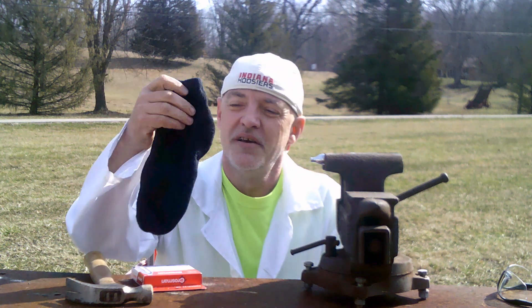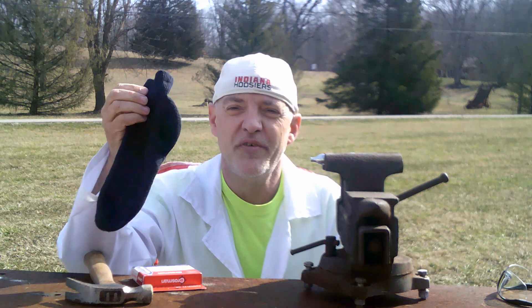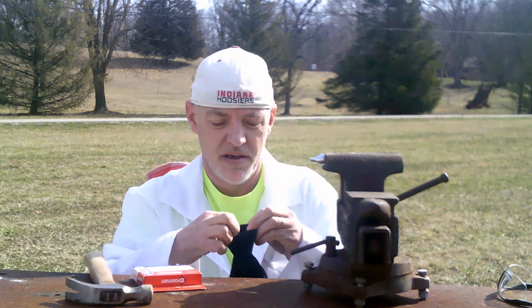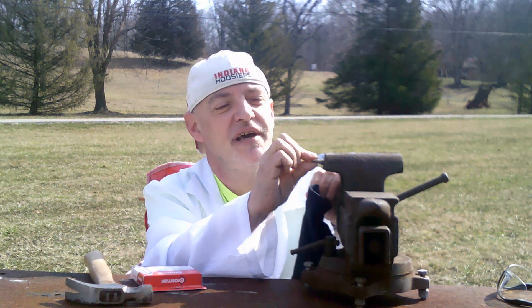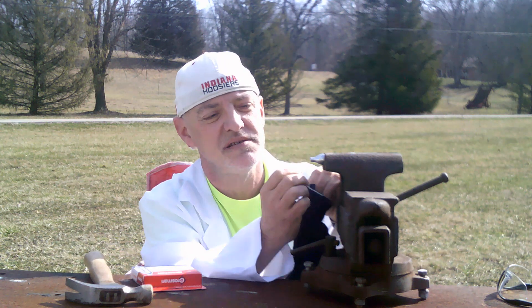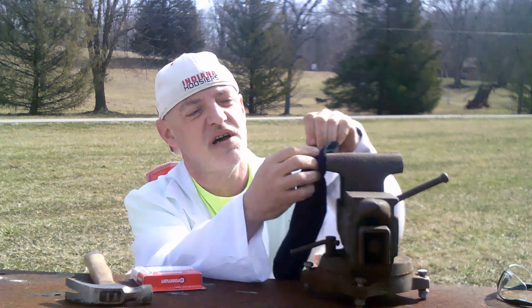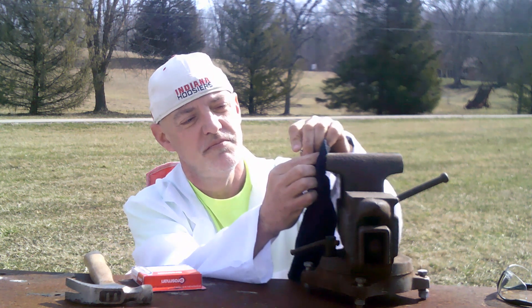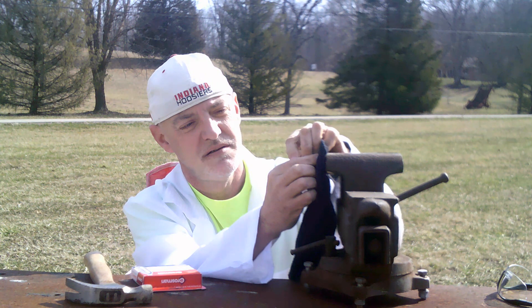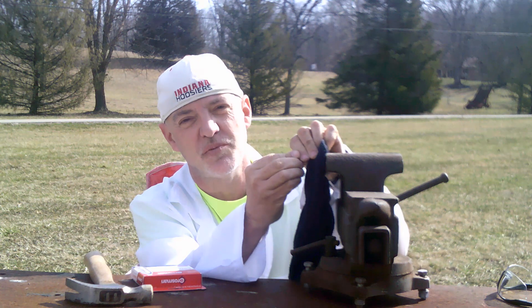You will need some sort of either a black sock or some sort of heavy duty paper towel. Put the cartridge into some sort of a holder, preferably some sort of vise. Put the sock over the tip of the CO2 cartridge. Place a nail at the end of the cartridge to puncture.